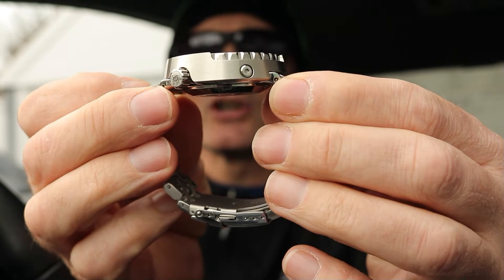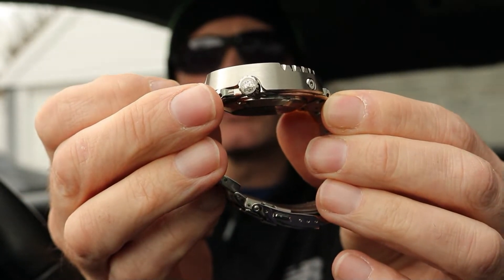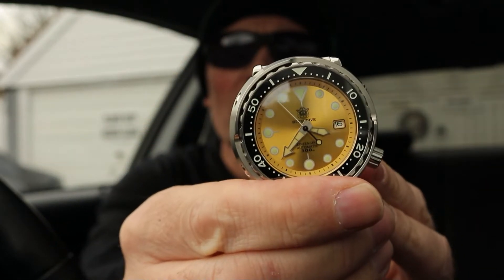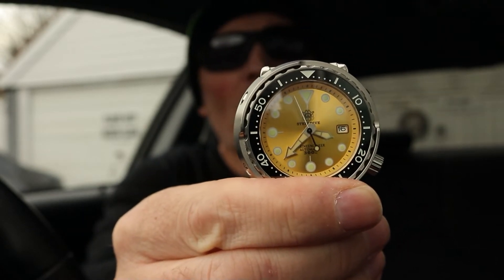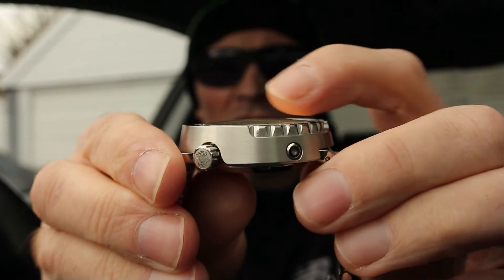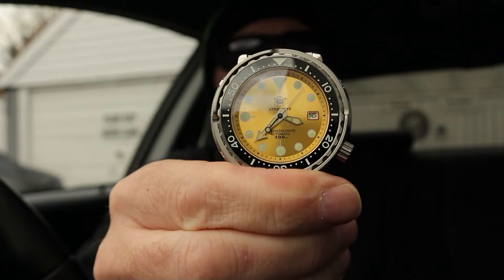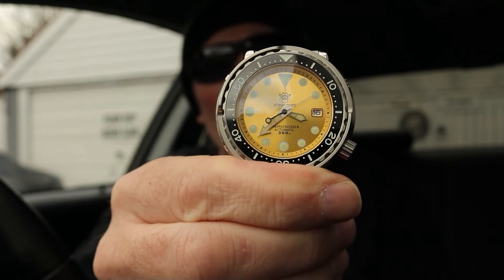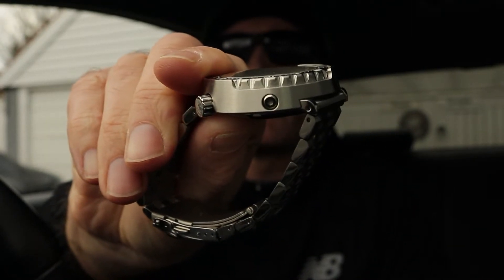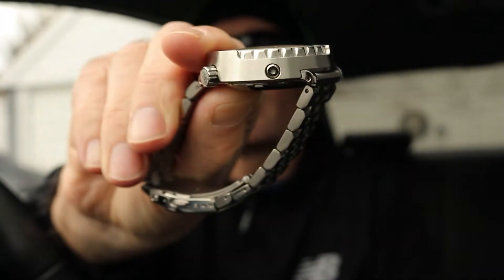On the crown it's got the Steel Dive emblem printed on it. This has a dome sapphire crystal glass on it — you can see there's a slight dome to the glass on top, which is very nice. It uses the Seiko NH35A automatic movement, so it's got a genuine Seiko movement. I've had no issues with it so far — I wind it up, it works, and when I have it on my wrist it keeps time well.